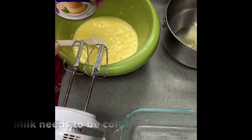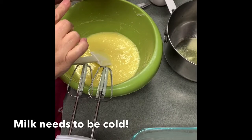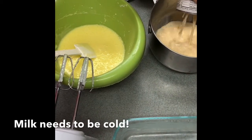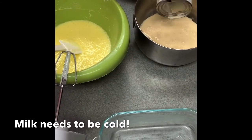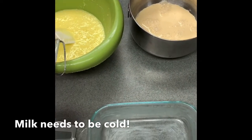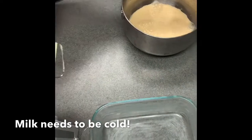Now this recipe calls for one can of evaporated milk — that's a 12-ounce can. I'm going to go ahead and put it in that Jello bowl we just used. What you're going to do with this is similar to whipping cream, but not quite the same — the taste is much different and it's delicious. So we're going to go ahead and set that bowl to the side.